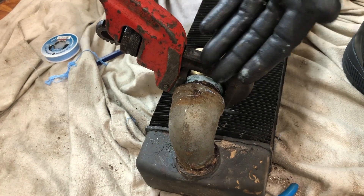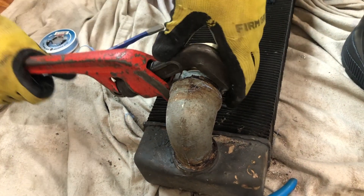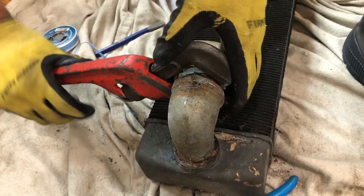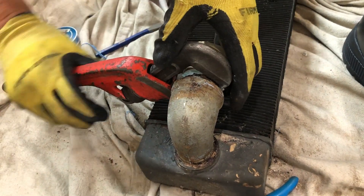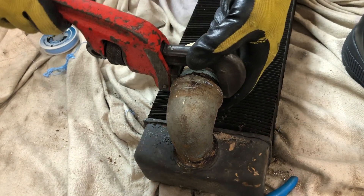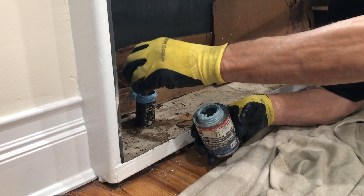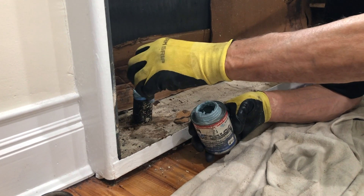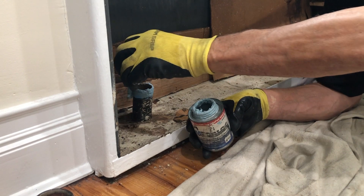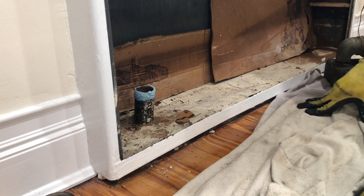You have to be careful doing this because this is steel - if I really get gorilla on it, that's a problem. I'm going to stick the radiator in there, prop it up, and then I'll put the valve on. If I put the valve on first, I'll never get it in.